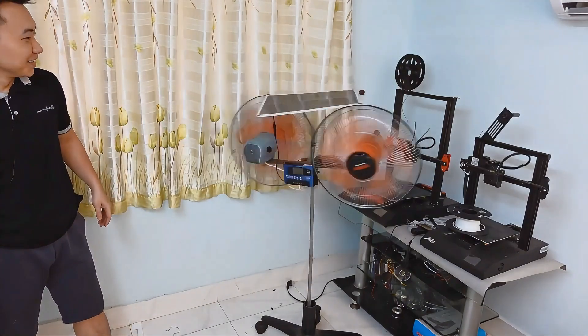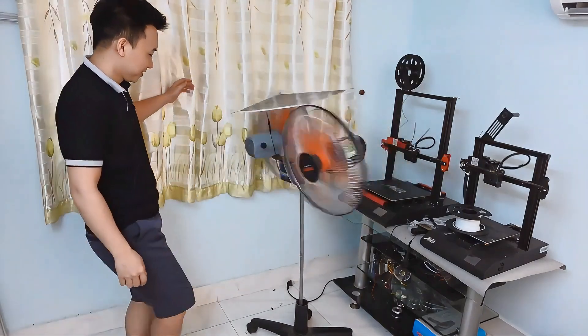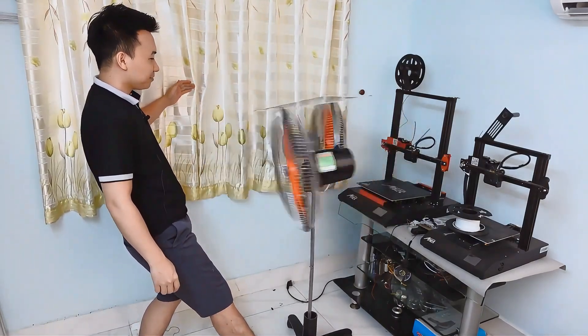Wow guys, this looks kind of hilarious, doesn't it? The speed ramps up slowly, and the way it spins — it's just so quirky and fun to watch.